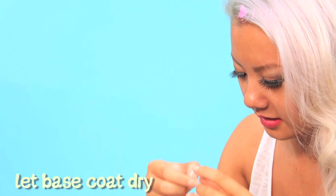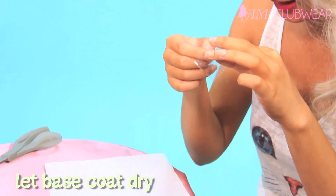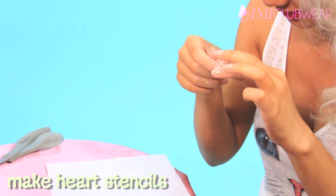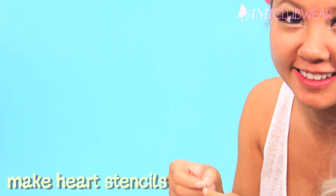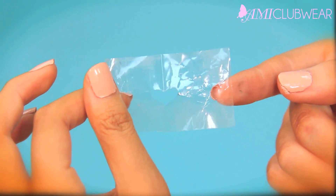Then you want to make sure that you wait for your base coat to dry, that way you can lay the tape on top of it without smudging it. While you're waiting, go ahead and take your tape, fold it in half, and then draw a little half heart shape like how we used to do in elementary school. And then you want to cut that off. Unfold the tape and you have a really cute little heart shape to lay on your nails.